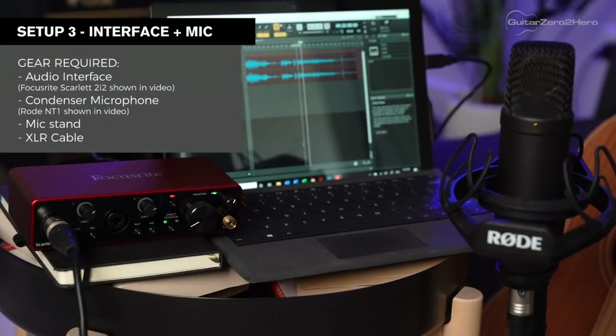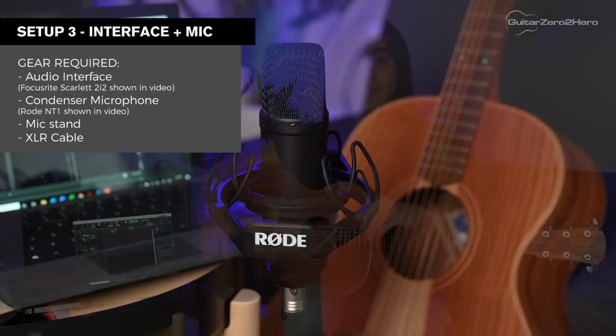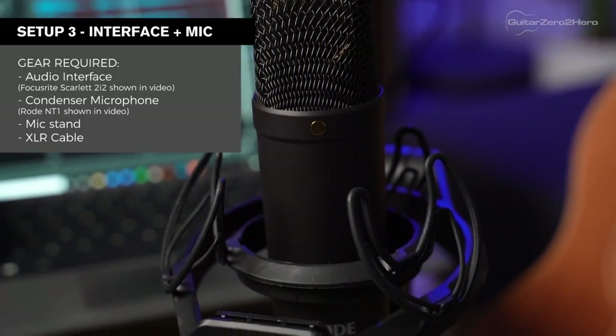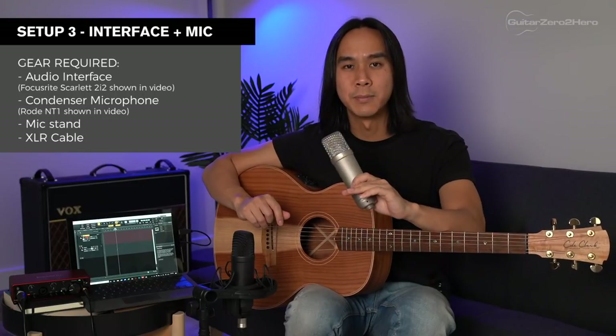Now let's move on to setup number three, which is probably the most common and ideal setup for people trying to record acoustic guitar. You'll need a USB audio interface — this is the Focusrite Scarlett 2i2 — and a condenser mic. The condenser mics I recommend hands down are the Rode NT1 or the Rode NT1A. I've had this NT1A for about 10 years and it has done me no wrong. The Rode NT1 is slightly updated and a little bit better, but the NT1A is an amazing mic as well.